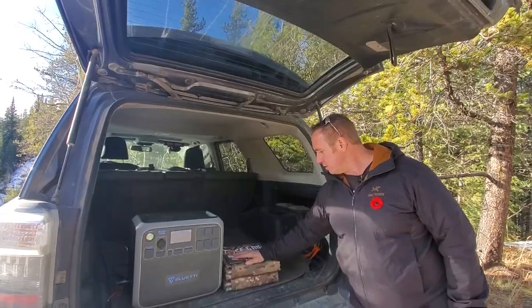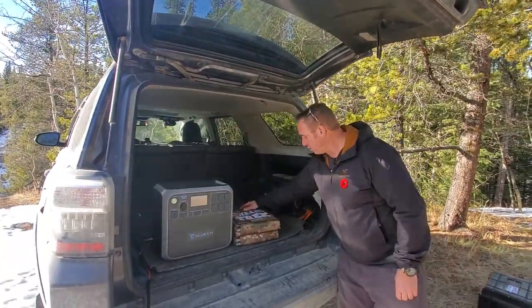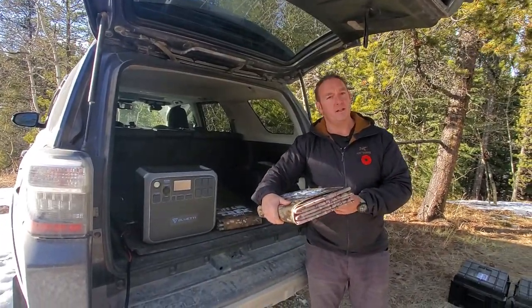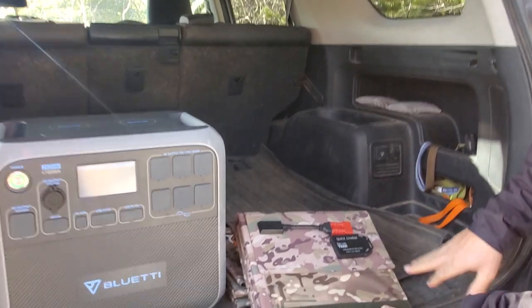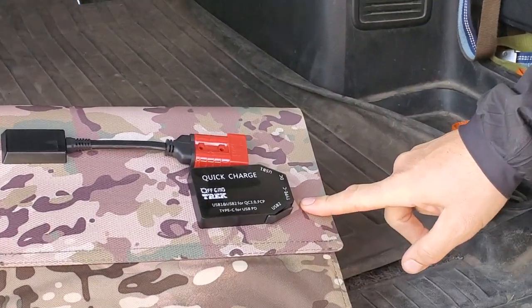First and foremost, here are two of our 200-watt solar blankets. This is what they look like folded up and put away — gives you an idea of size. They're about 13.6 pounds so they're quite lightweight. They fold up to the size of a larger laptop. And then the bonus is these are the ports we have: two high-speed USB charging ports and a USB Type-C, which is the new industry standard.